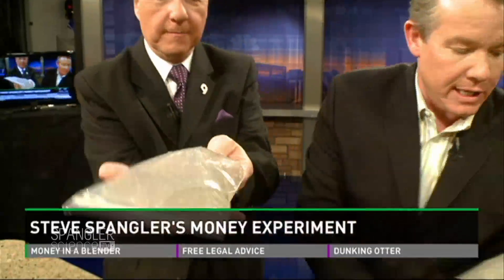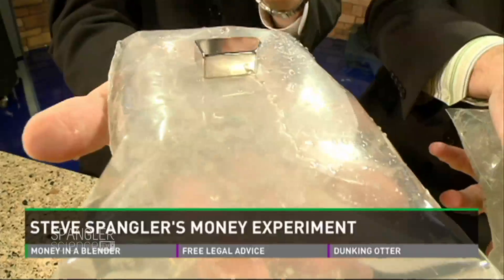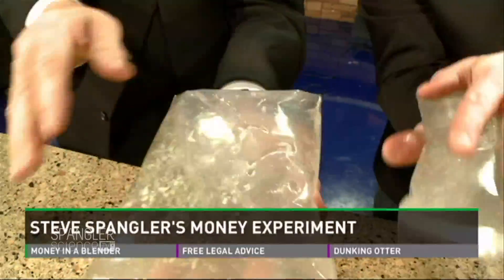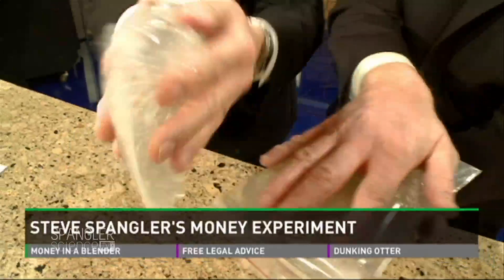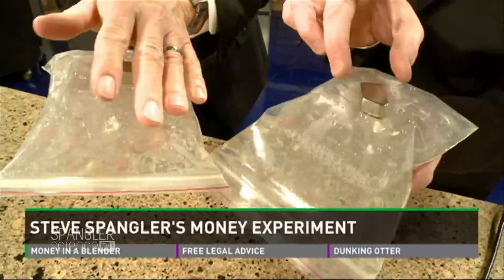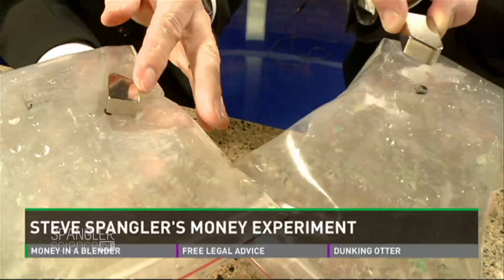Now we're going to see if we can find the iron. Hold the bag out on your hand like this, take your neodymium magnet, and put it on top. Put your hand on top, turn it upside down, shake it around. Don't remove the magnet from the bag. Turn it back over, and slowly squeeze up a little bit and look at what happens as you slowly pull away.